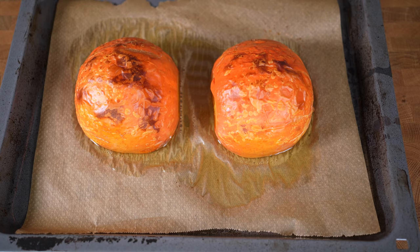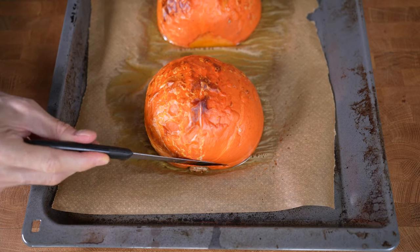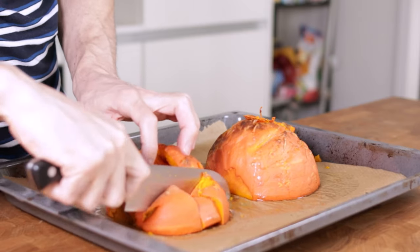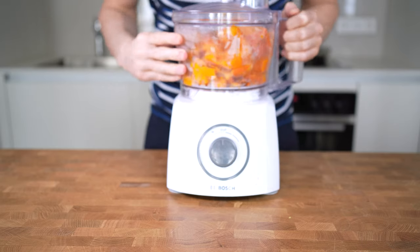The cool thing about Hokkaido is that the skin is so soft that you can actually blend and eat it. I will just remove the stem from both sides. If you have another kind of pumpkin, you will have to remove the skin. Now I will cut the pumpkin into cubes and put the flesh inside a food processor.